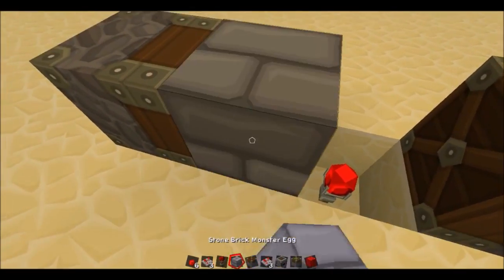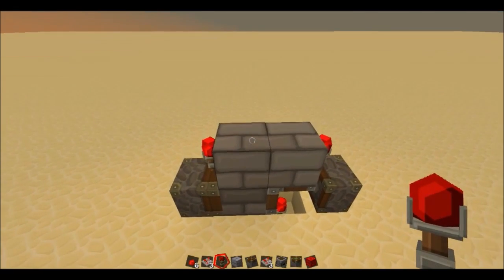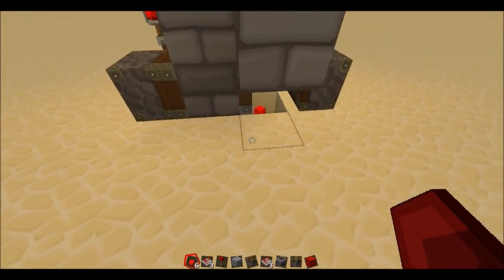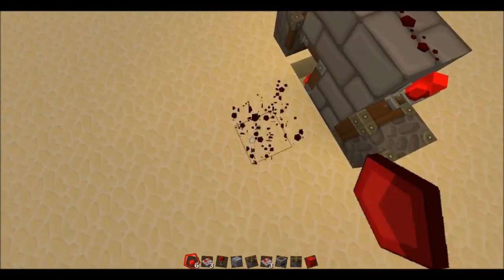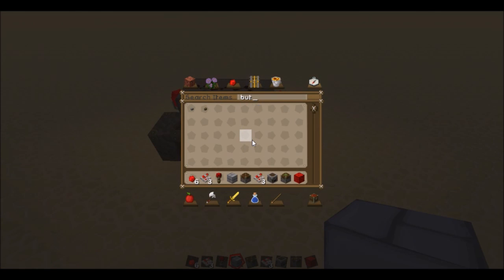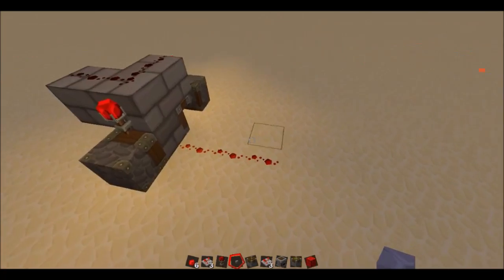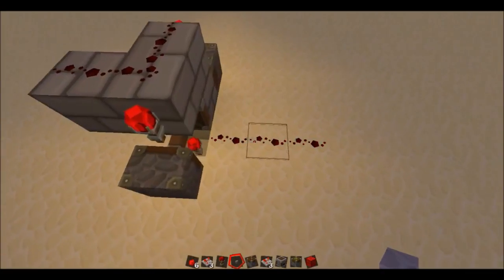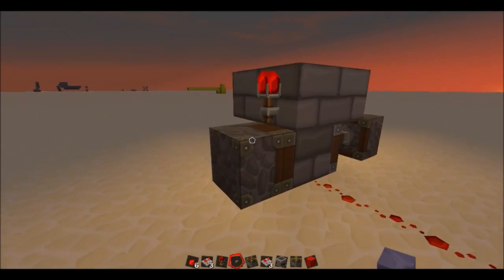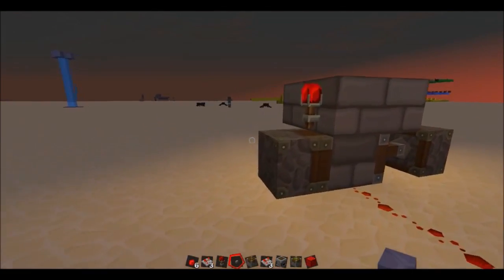So a classic T flip-flop is built like so, and then the redstone goes on top. Your input and your output - as you can see, a pulse causes it to switch sides while you have a toggle switch.